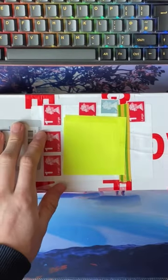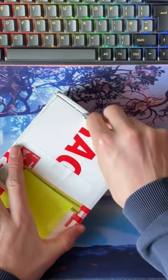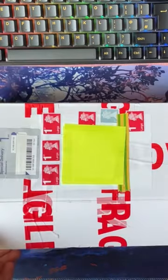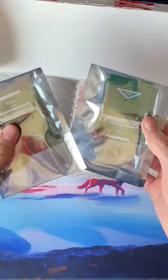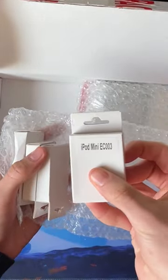I've just received a box in the post full of iPod parts. Let's see what's inside. First up, compact flash adapters and iPod mini replacement batteries.